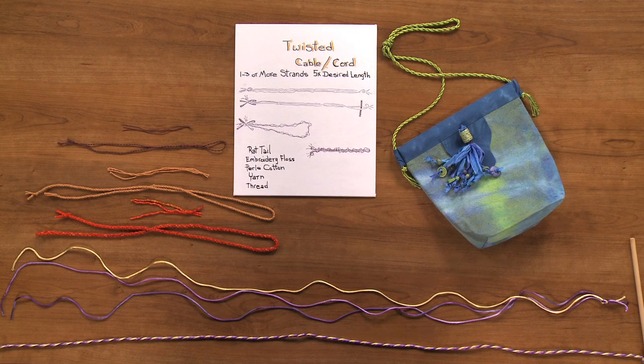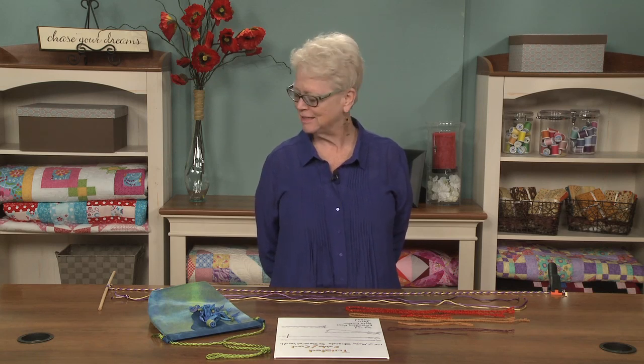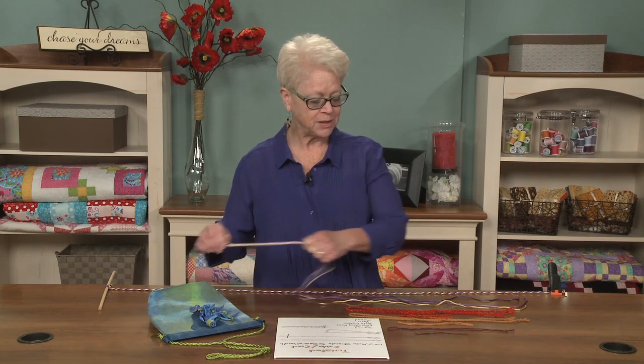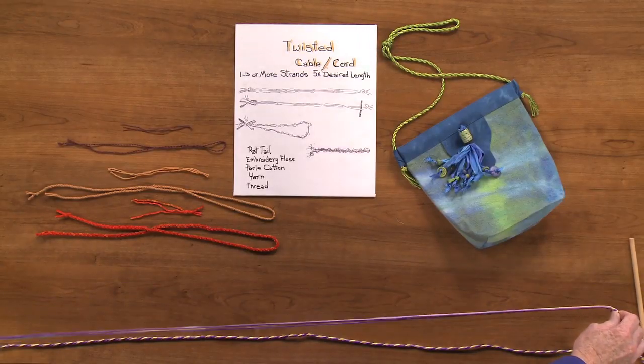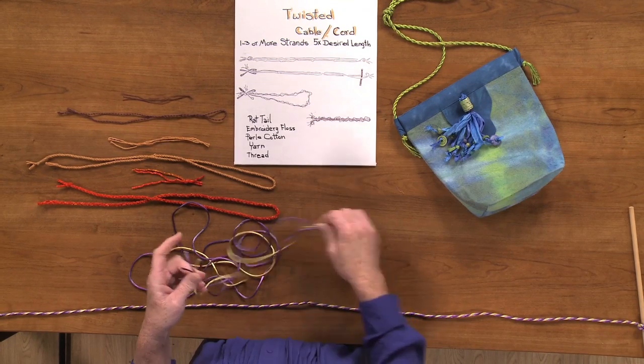You can use three or more strands and you should cut them approximately five times the desired length that you want. This can be a challenge sometimes — I've been known to run my cord all the way up the stairs and out the back door just to get enough length. But you can also piece it. So you cut your strands approximately five times the desired length, then do a knot on both ends.